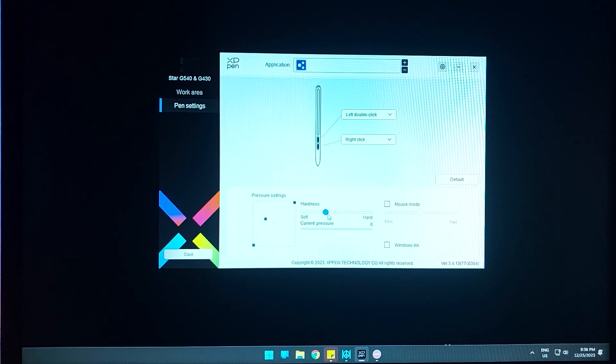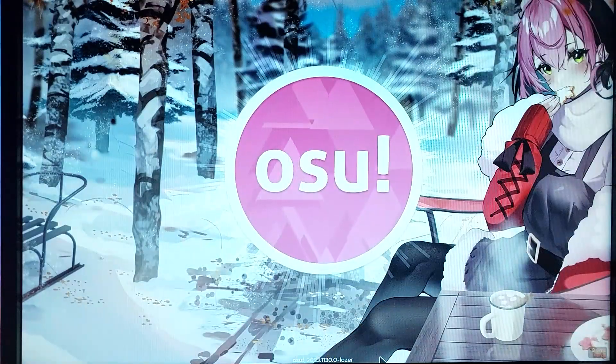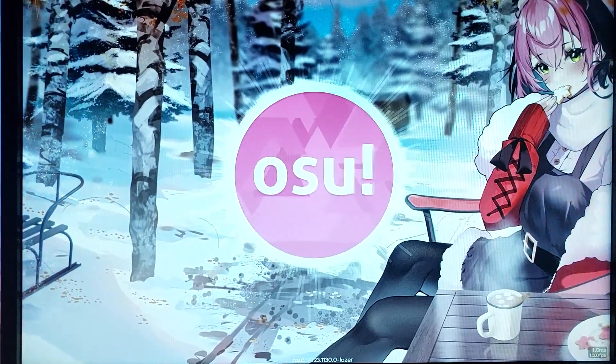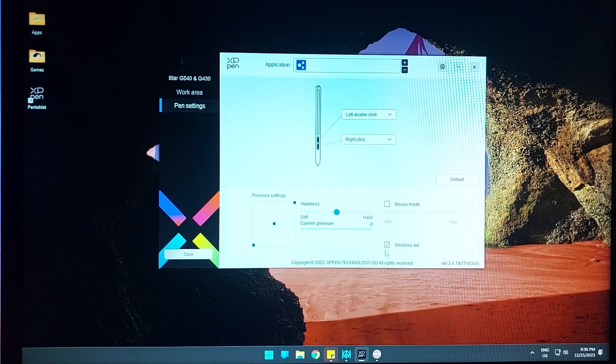You can set the hardness — how hard or soft the pressure feels. Let me demonstrate what happens with Windows Ink enabled: the pen starts glitching out. So you'll have to disable Windows Ink. And that's it.